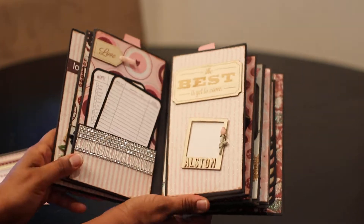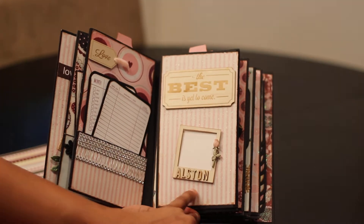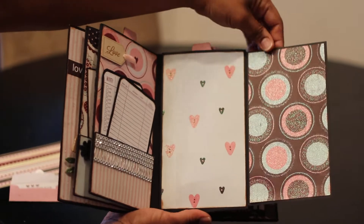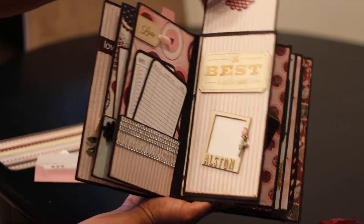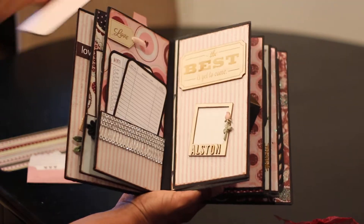Over here I used some wood veneers — it says 'The Best Is Yet to Come.' This one is left open in the back. It's got Lameca and her husband's last name at the bottom and a little flower charm. All the photo tabs pretty much coordinate with the paper pack.